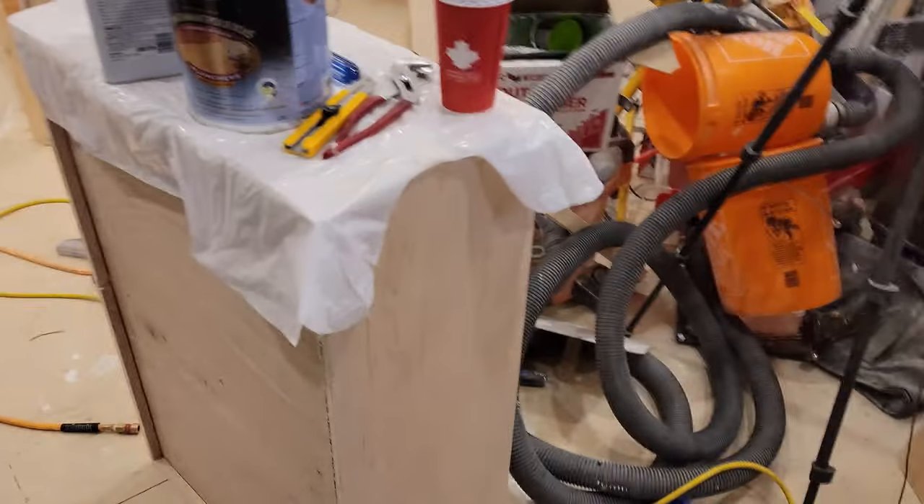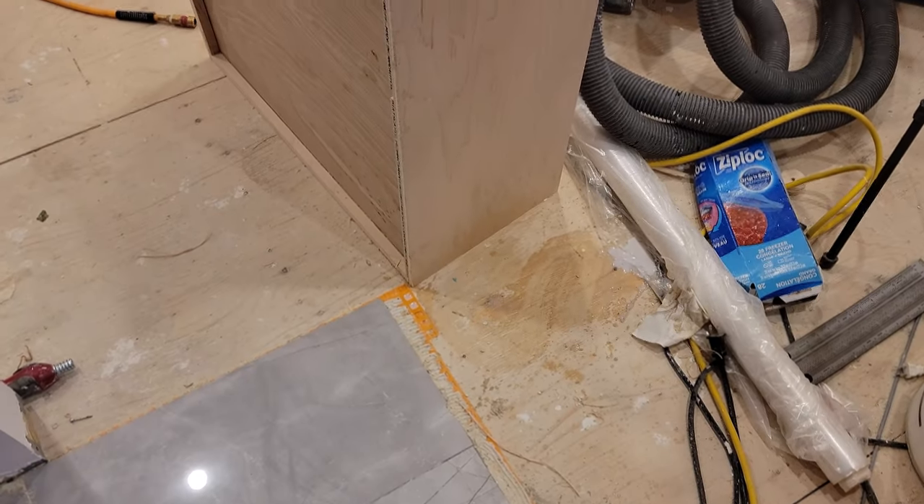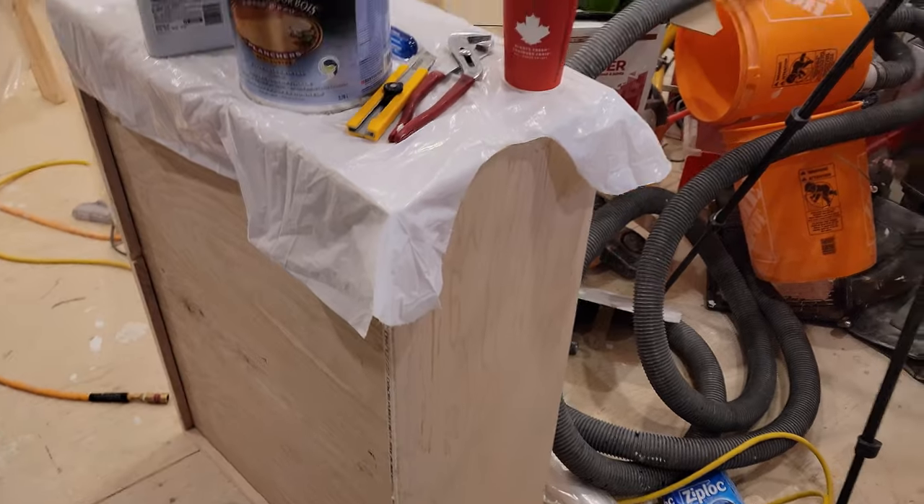Moving along. Slight accident here, hopefully cleaned up completely. I don't know what else to say, so I'll let you go.